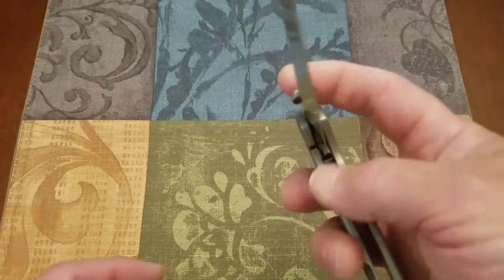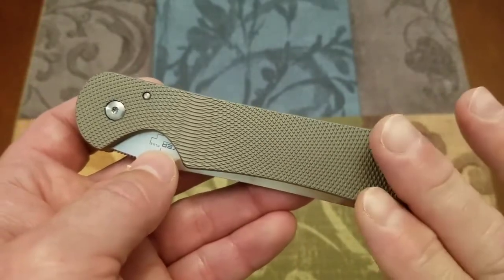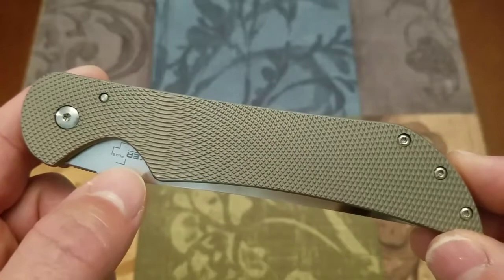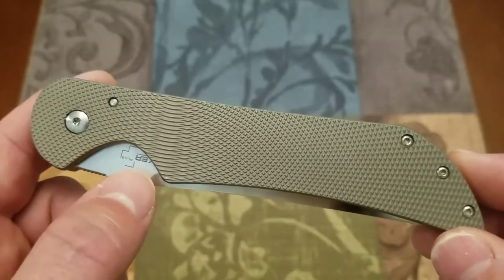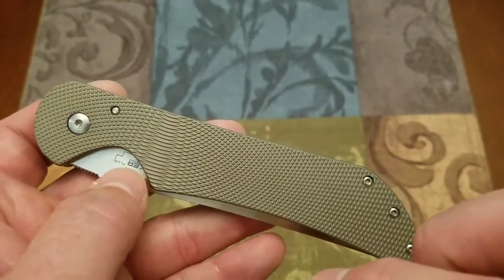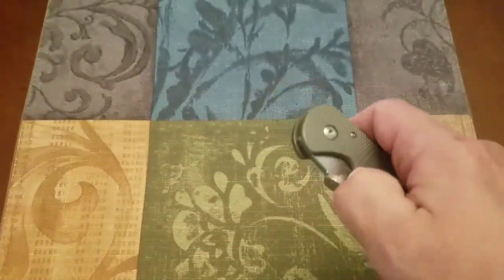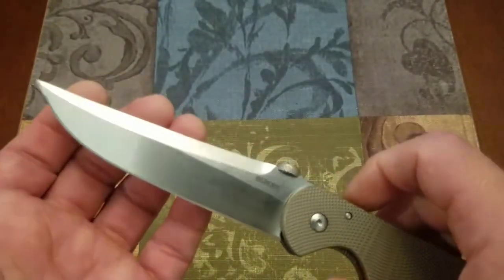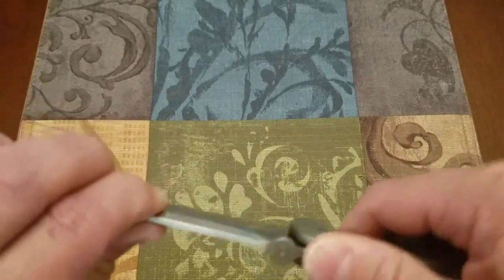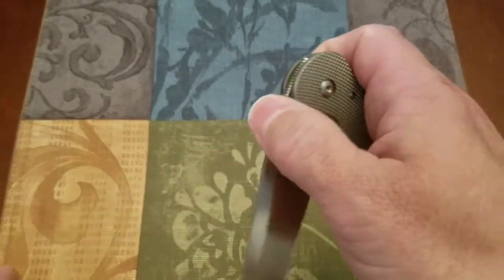There were some issues with this knife. Starting with the action: this knife had such a stout detent you could barely open it. So I disassembled the knife and peened that detent ball — seated it just a little bit to lighten the detent. It is pretty much perfect now. The blade just flies out. It's got a good detent, good lock-up, no lock rock. The lock-up is very solid. There is a little bit of lock stick but it breaks away very easily.